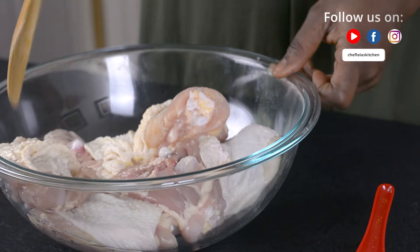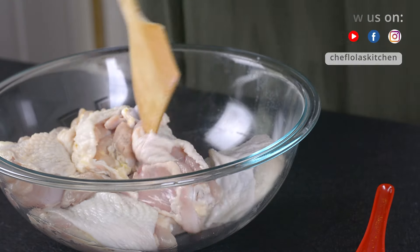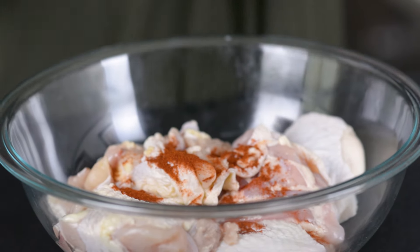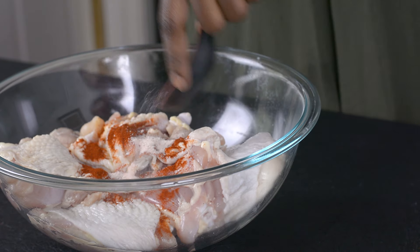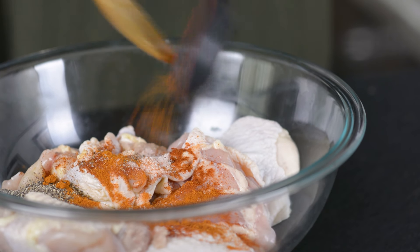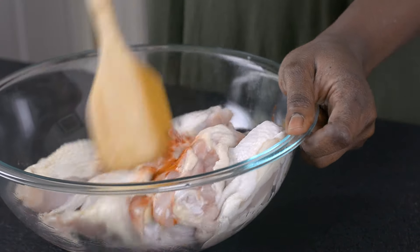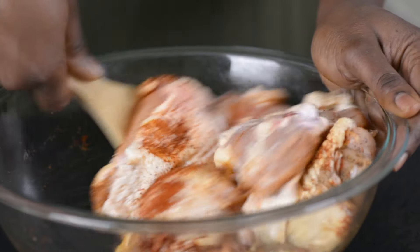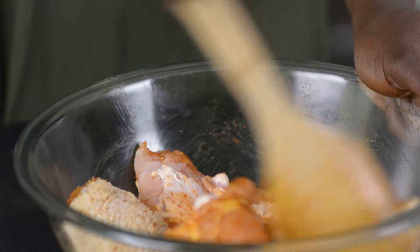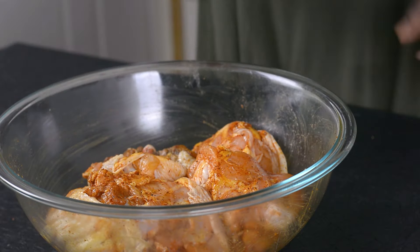I've got my chicken here and today I'm using chicken thighs. Feel free to use any parts of chicken you want — it's all well and good. To that I'm going to be adding my paprika, salt, black pepper, and cayenne pepper just for a little bit of heat. I'll mix everything together until all the spices coat every bit of the chicken. Once every part of the chicken has been well coated with the seasoning, I'll go ahead and set it aside.